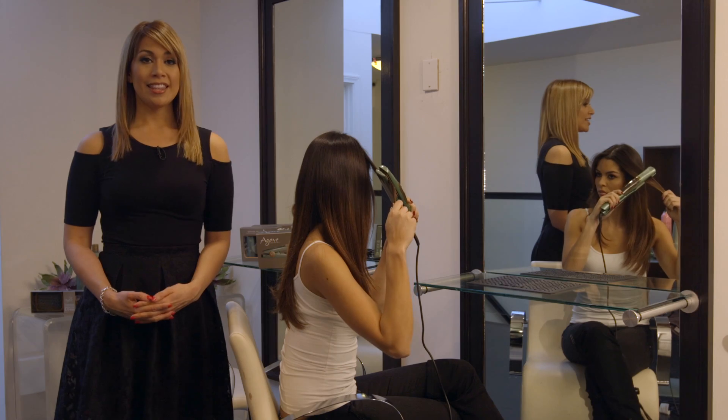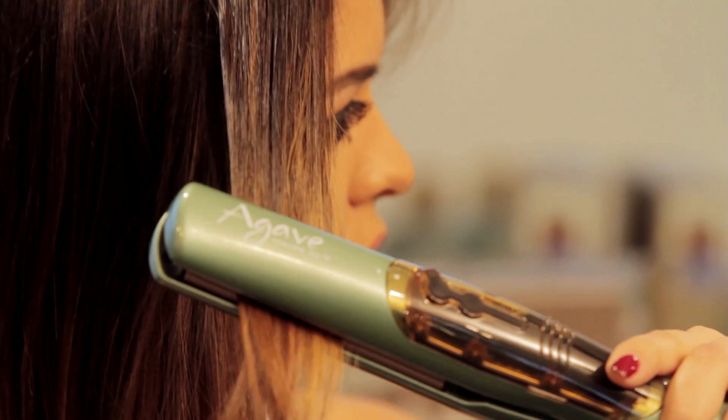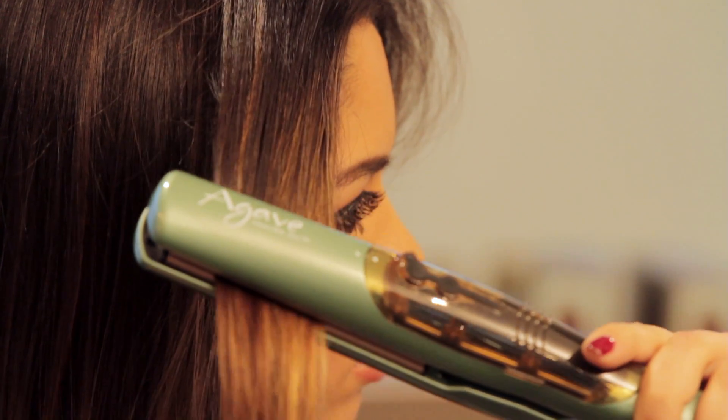The Agave Vapor Iron is a deep conditioning treatment that defrizzes, adds shine, and hydrates the hair. The agave vapor infusion inside the iron cartridge micronizes agave plant sugars deep into the hair shaft for longer lasting hydration, strength, and shine.